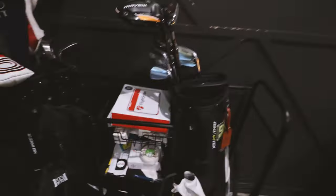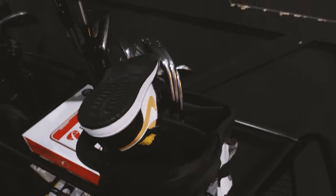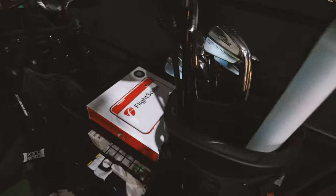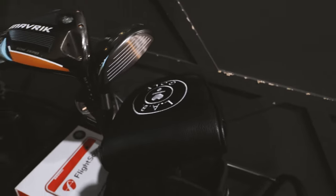I want to do one more comparison for how this fits in a bag. Here's my current bag — 13 clubs, there's the 14th club. Same bag, same 13 clubs — there's the 14th club. I don't know, maybe it's not that bad.